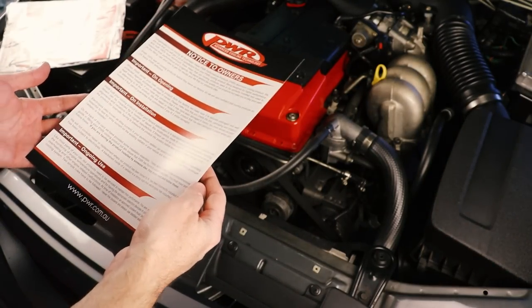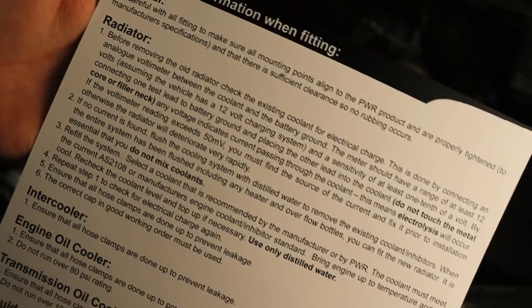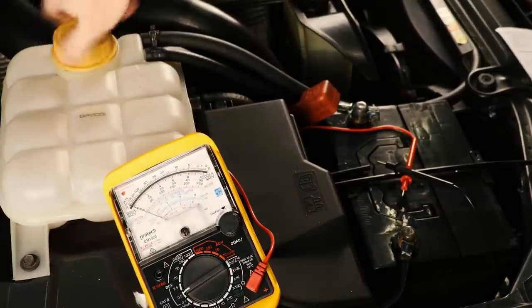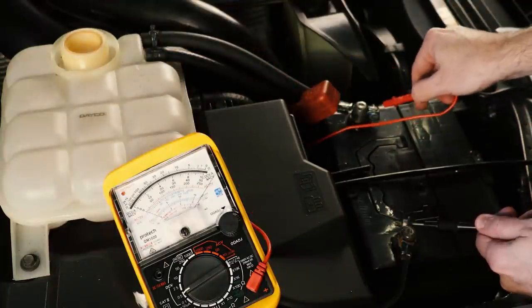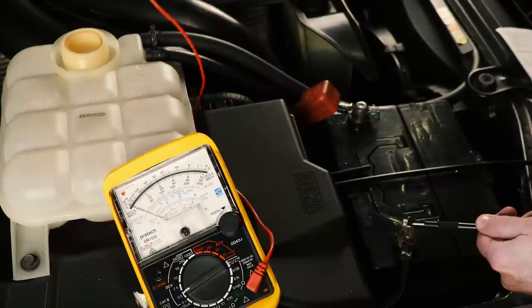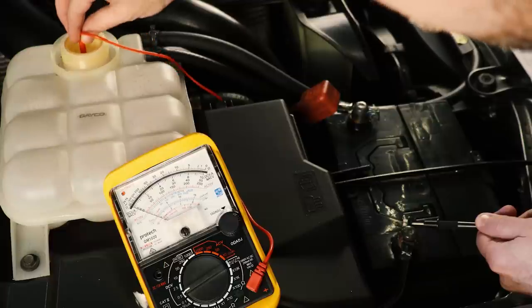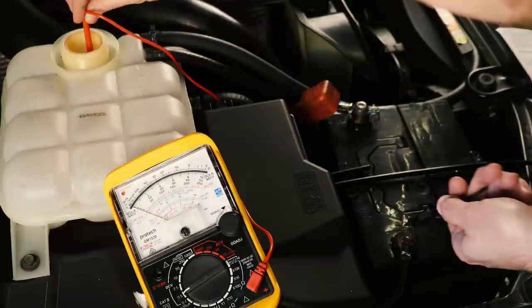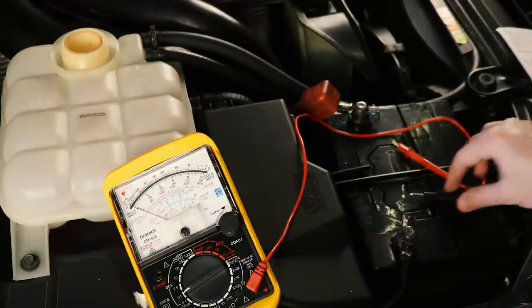Before we begin we need to check our existing cooling system for any stray current. Stray current in your coolant can cause electrolysis which can quickly ruin your brand new radiator. To do this you're going to need an analogue voltmeter — connect the negative up to the negative post on the battery and then dip the positive end into your coolant, making sure you don't touch any other surfaces. With the engine running, if your reading exceeds 50 millivolts you're going to need to find the source of this current and fix it prior to installing the new radiator. I couldn't find any stray current in my system so we're good to go.